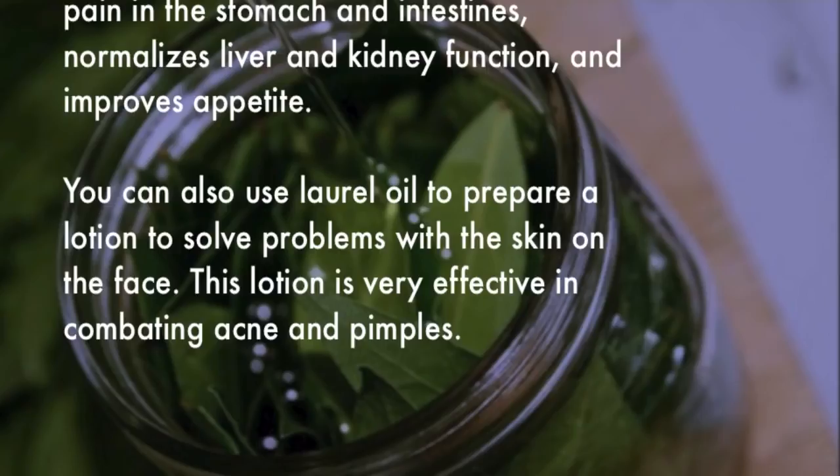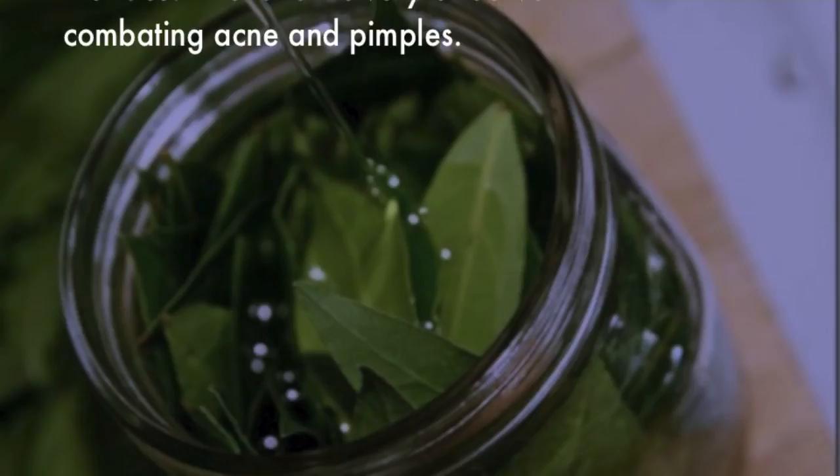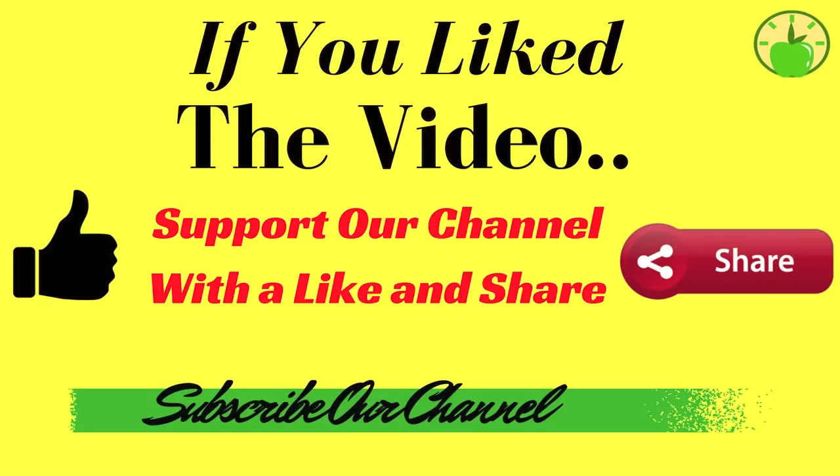Laurel oil also helps in removing pain in the stomach and intestines, normalizes liver and kidney function, and improves appetite. You can also use laurel oil to prepare a lotion to solve problems with the skin on the face. This lotion is very effective in combating acne and pimples.